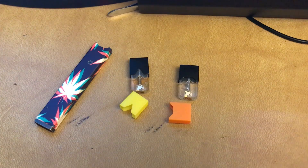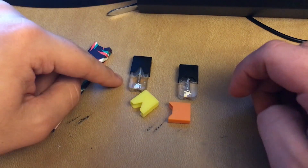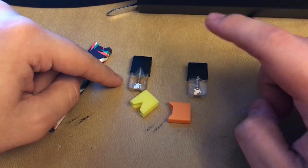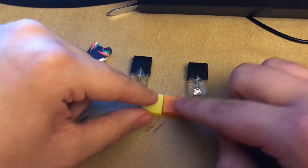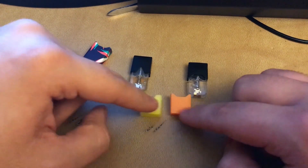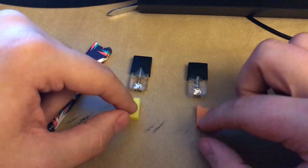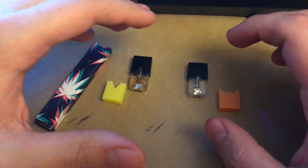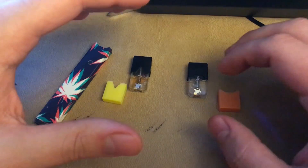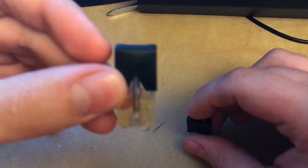Let's do a hand comparison. Here is the 4X pod and here is the Juul mango pod. You can see the little 'V' for 4X and then the iconic squashed-down hexagon window on the Juul. This is how big the pod is compared to each other.